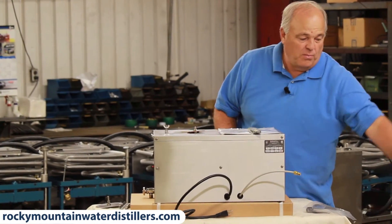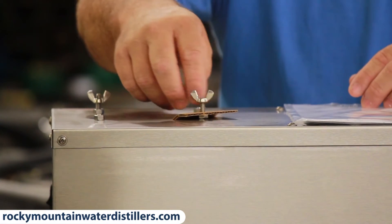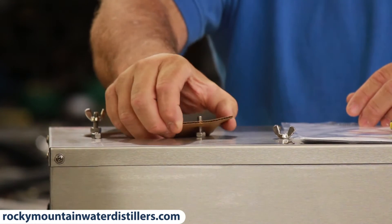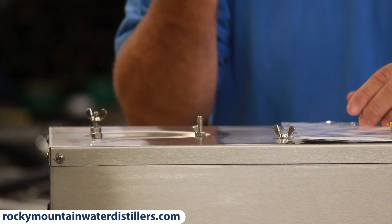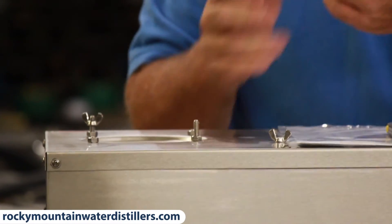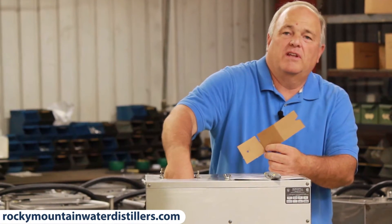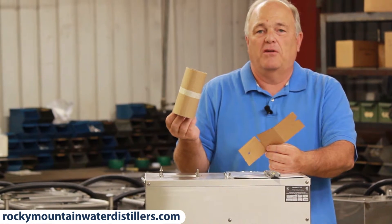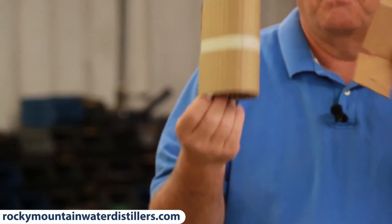Now this is very important — this next step. Take this wing nut clear off right here. A lot of people forget about this. There's a piece of cardboard down in there holding the float from bouncing around during shipping. There's also a piece of cardboard underneath it — you pull that out, or you may have a little fire when you turn your heating element on, or you'll have your boiling chamber full of wet paper. So pull these two things out of the boiling chamber when you unpackage it.